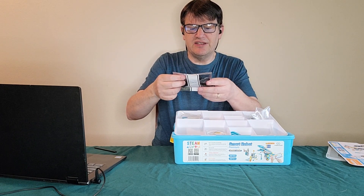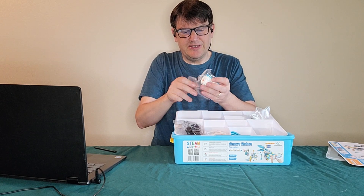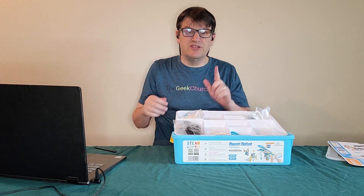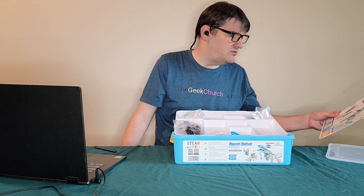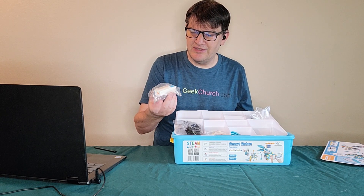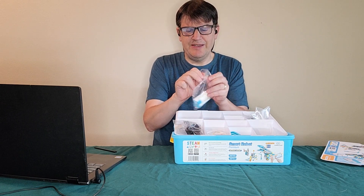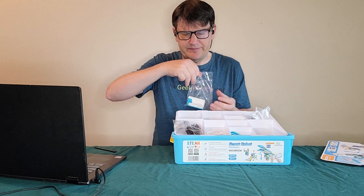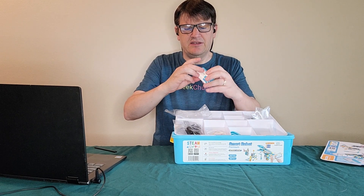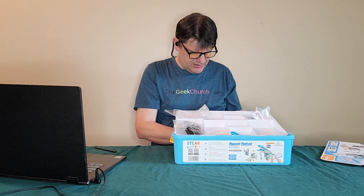These look like tank treads — LEGO has something very similar. So it looks like you can make some tank treads here. This appears to be some sort of engine. I think we have a Bluetooth motor. What is the power source? Let's take a closer look.